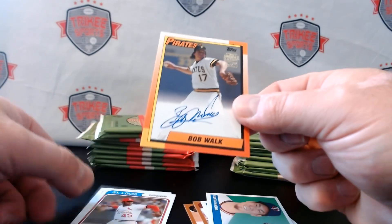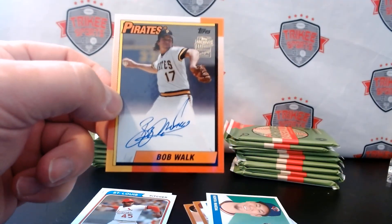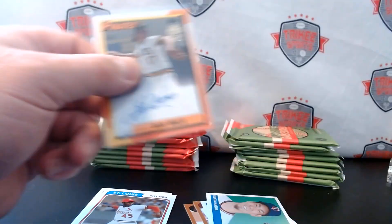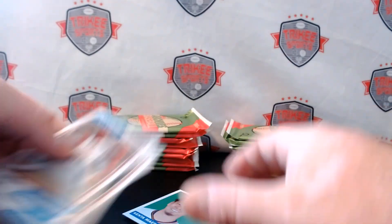Oh, look at that — Bob Walk again. I think we pulled Bob Walk in the first box that we opened. I think Verne Law was the other guy — wouldn't that be something if we pulled a Walk and a Law again?